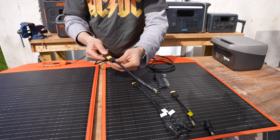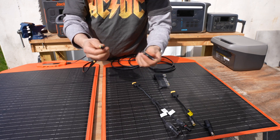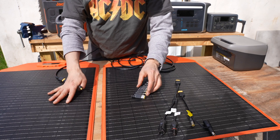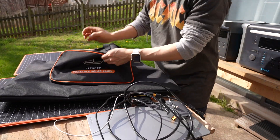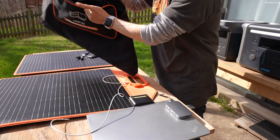There's also an XT60 female to barrel connector, making charging laptops directly from this solar panel possible. It also comes with a bag so you can keep all these cables organized and the panel protected.